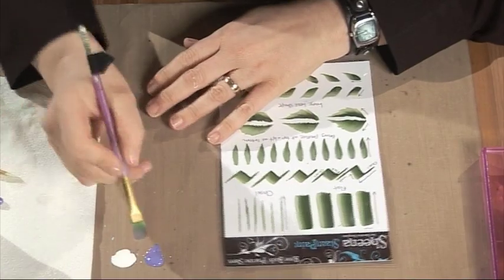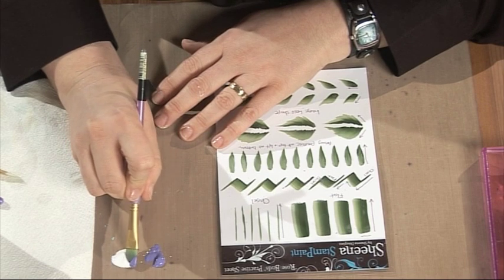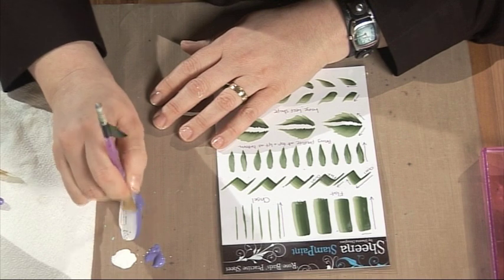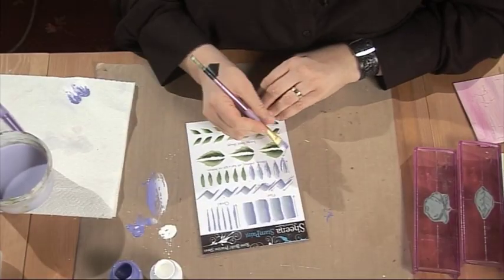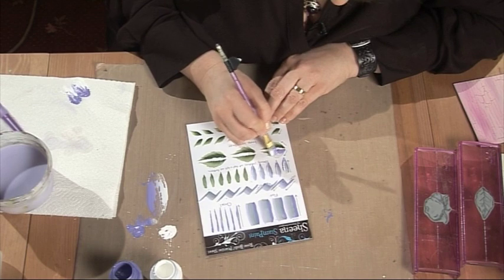I'm going to take this brush and pick up — scoop one colour on one side, and scoop up the other colour on the other. Then I'm going to just work the paint back and forwards like this, pushing it into the bristles of the brush. Now for the leaf shape, pop the brush down with the darker colour towards the inside.